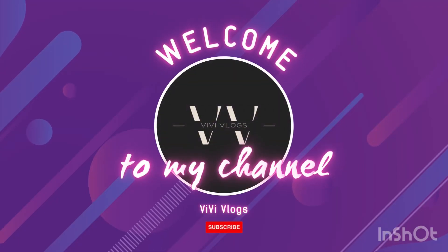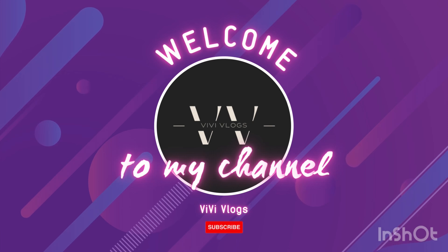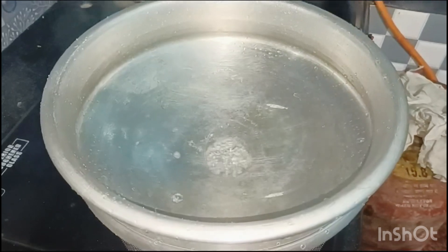Hi all, welcome to my channel VB Vlogs. We are going to make the Cacca Frider recipe. This is my recipe.